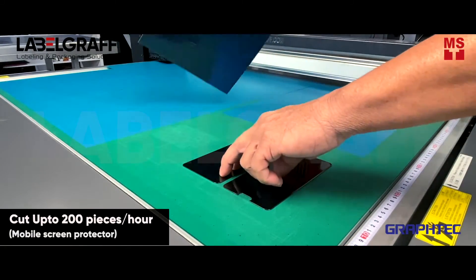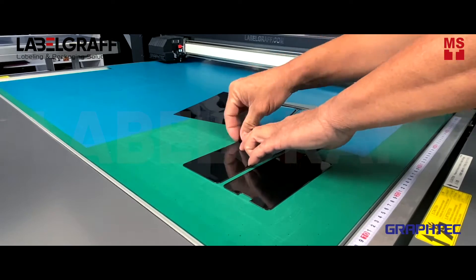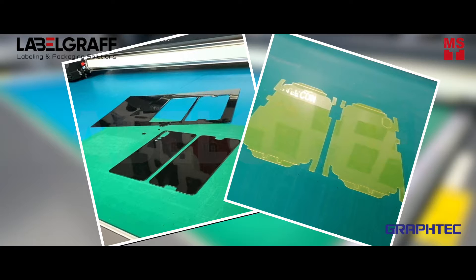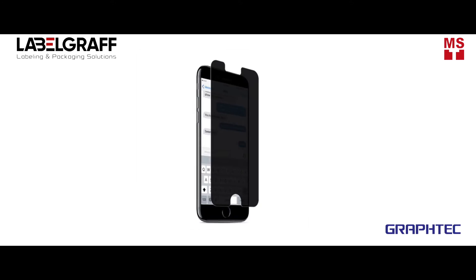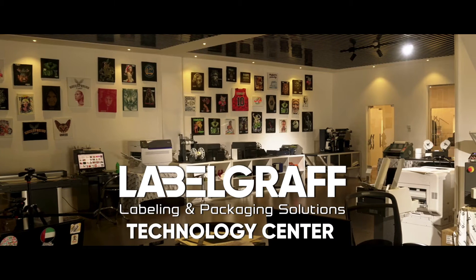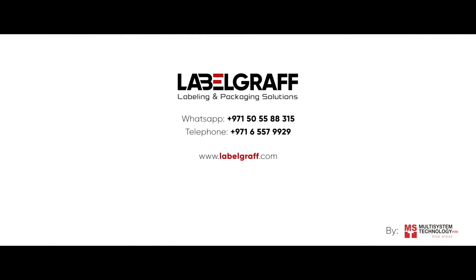You can make up to 200 pieces per hour. To know more about full digital label printing and finishing solutions, visit our website at labelgraph.com.